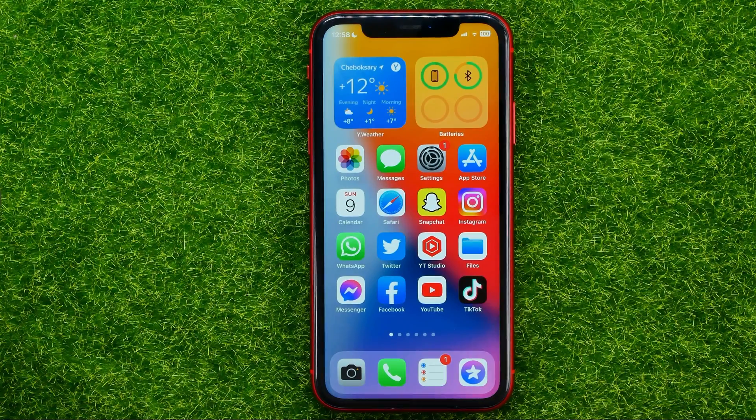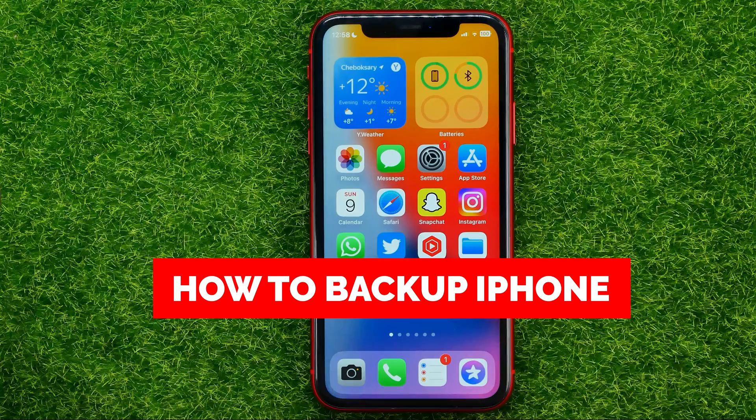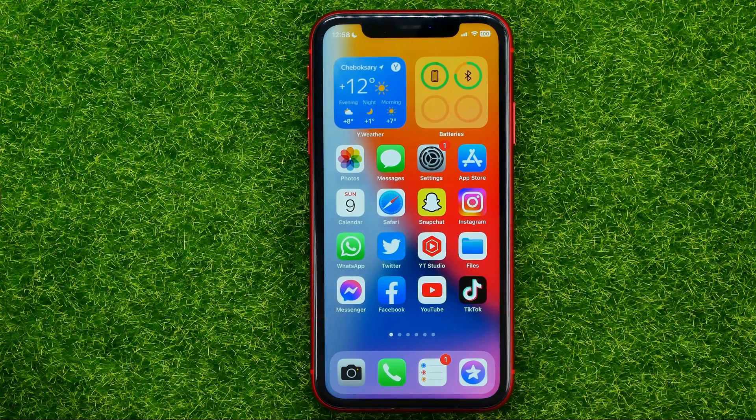In this video I'm going to show you how you can easily backup your iPhone on iCloud. Be sure to watch the video to the very end so you don't make any mistakes, and of course do not forget to like this video and subscribe to my channel.